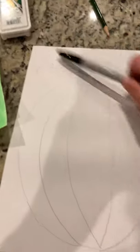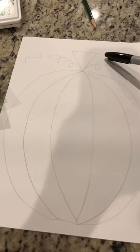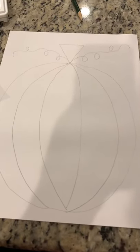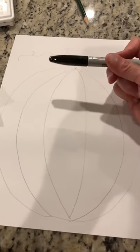Now with a Sharpie, you're going to outline all of your pencil lines. You can ask your mom or dad, or even your brother or sister — anybody that has a steady hand — to outline all of your pencil lines in black Sharpie.